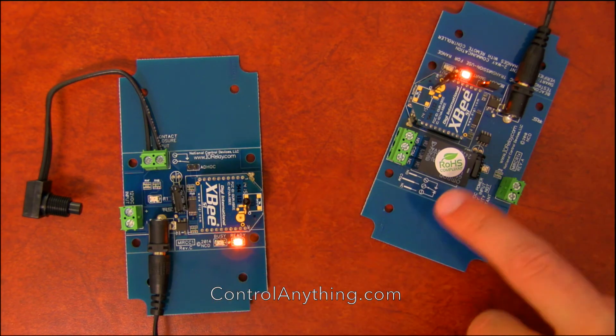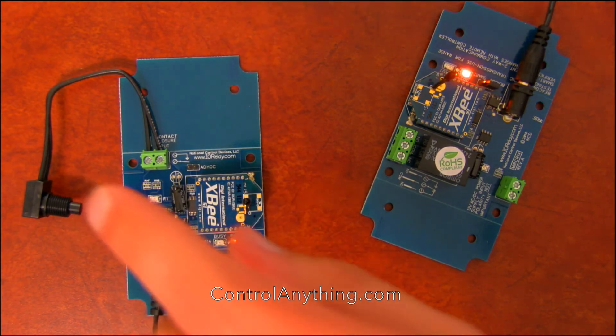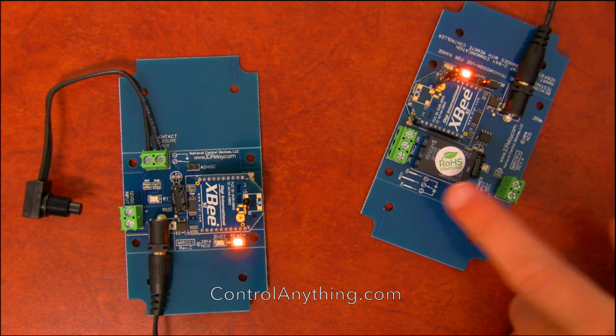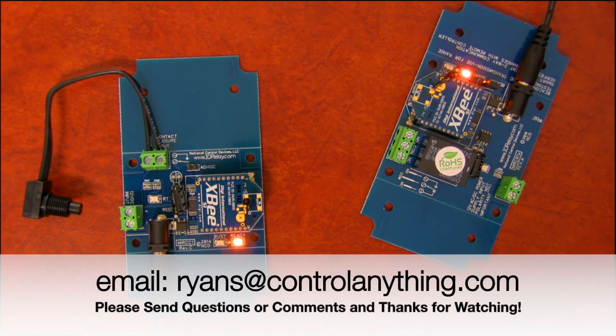This particular controller has one relay and one input, and I can hook anything I want to this input — a magnetic door sensor, switches, buttons, and all kinds of things. It also has one relay output, which is useful for single control applications. We also make it in two-channel, four-channel, and eight-channel versions, as well as high current relay versions and solid state relay versions. Please let us know if you have any questions and we'll be glad to help you out.